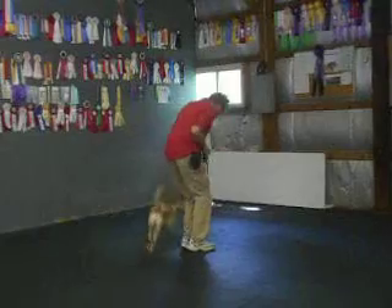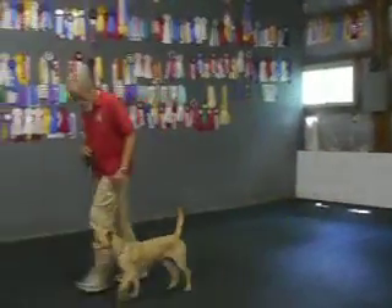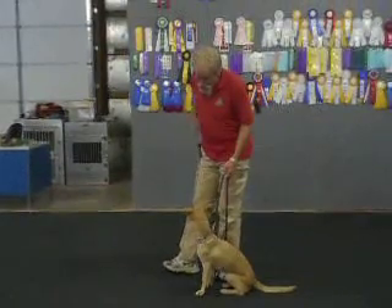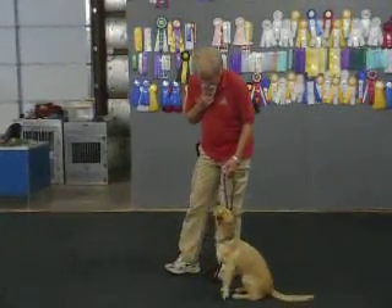Which way am I going, Charlie? I start to laugh sometimes when I want to stimulate, but I don't want him to start to jump.